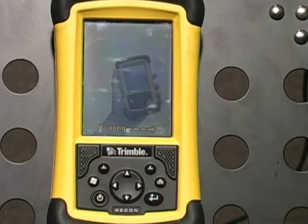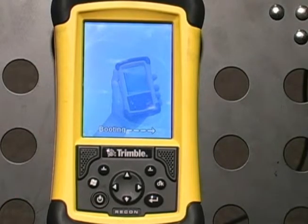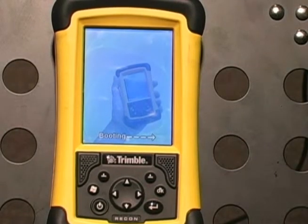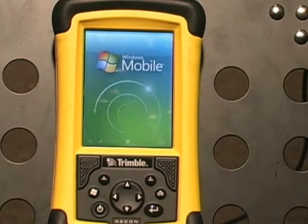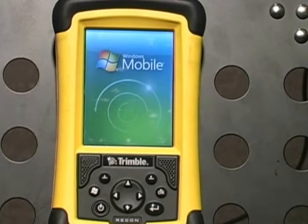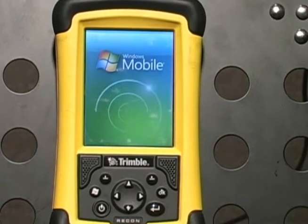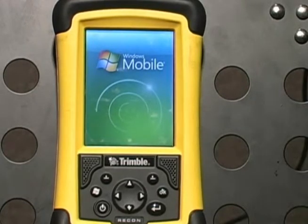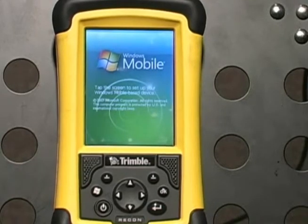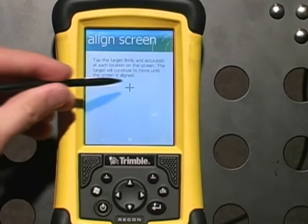The Recon will reboot itself. Follow the on-screen instructions: align the touch screen, then set the time and date. Skip the password section.